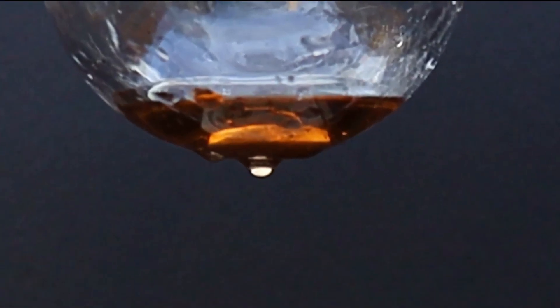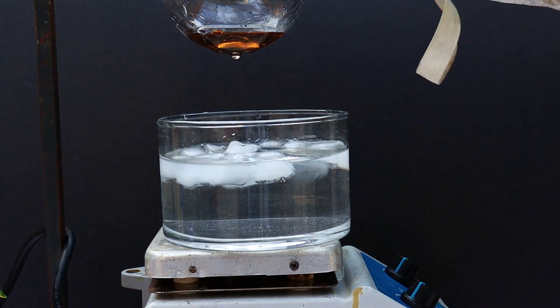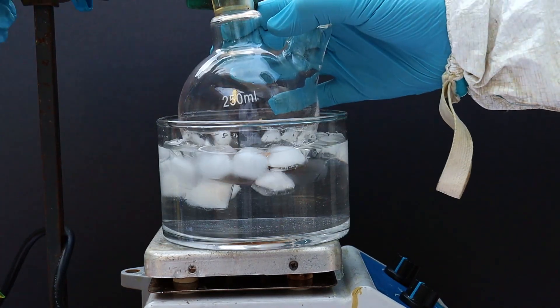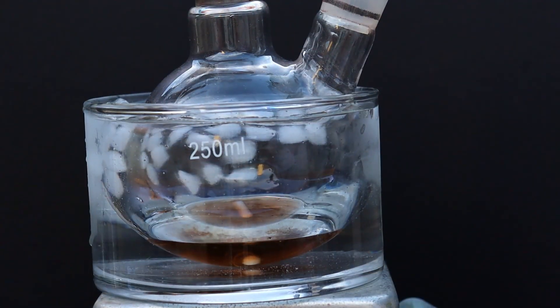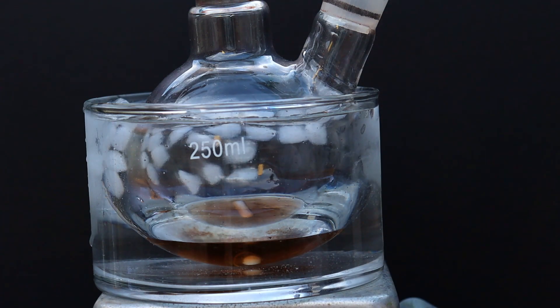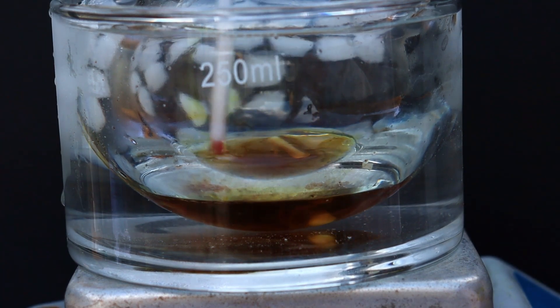After the reaction, the mixture should be an amber-red color. We then need to chill the mixture in an ice bath — this step is needed to slow down the next reaction when we add nitric acid. The nitric acid must be added dropwise and slowly to prevent a runaway reaction.